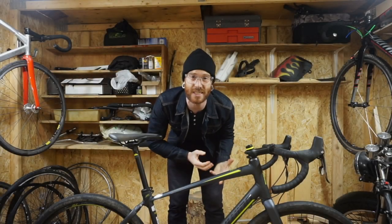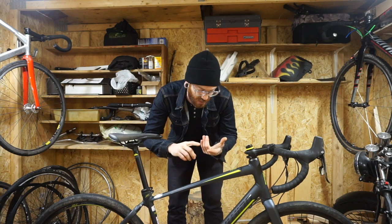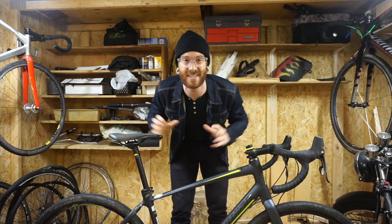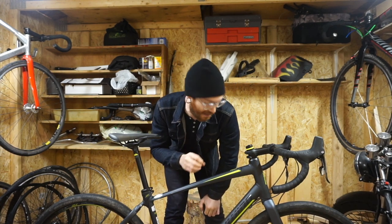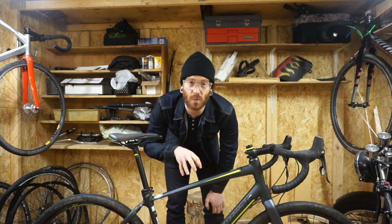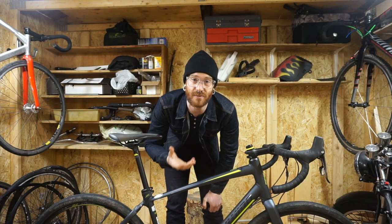Schwinn's a company with a fairly rich history in the world of cycling, whether it's iconic bikes or success in the world of racing. It's obvious to tell that they're trying to get back to that with these Schwinn Signature Series bikes. The Vantage RX1 is obviously the model to target the adventure market.